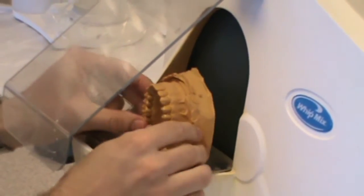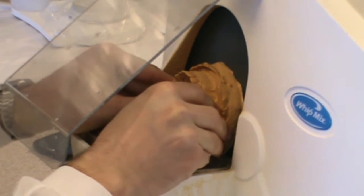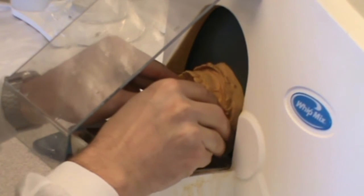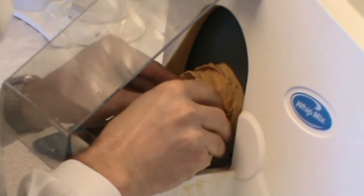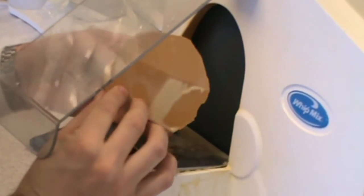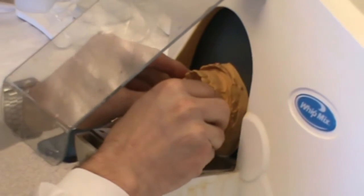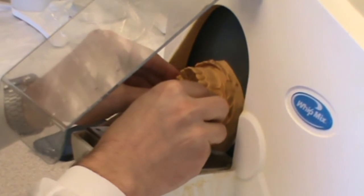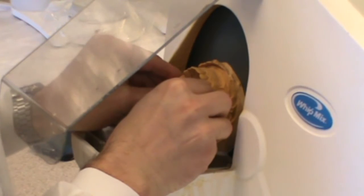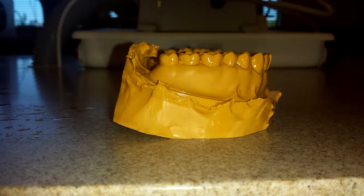I'm not trimming it all the way to where it's going to be finished, but I'm trimming it so it's a flat zone so I can trim the bottom of the cast. As I trim the bottom of the cast, what I'm trying to do is hold the occlusal surface completely perpendicular to the table of the trimmer. I don't want it to be slanted to the right or to the left. In this case, I'm having to trim more in the anterior, and I'm watching that line move more to the posterior so I'm more confident I'm holding it at the same angle. I'm looking down at the top of the cast to make sure the occlusal plane is perpendicular to the table.